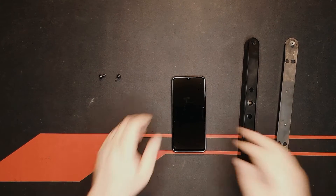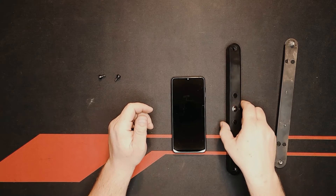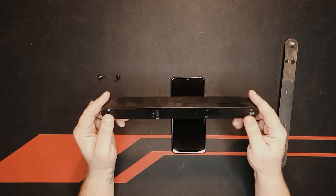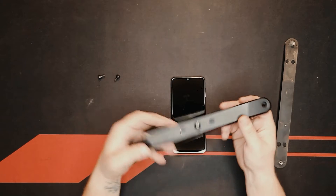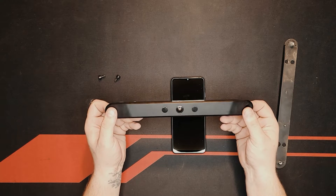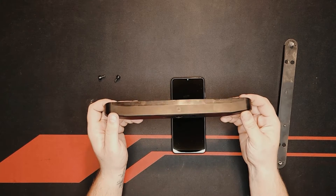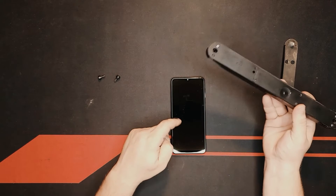Hey guys, welcome to another video. Today we're going to review something very interesting: a backup camera for your car which is wireless. It's made by a company called Nonda, N-O-N-D-A, and the camera itself is called the Zeus Wireless Backup Camera.